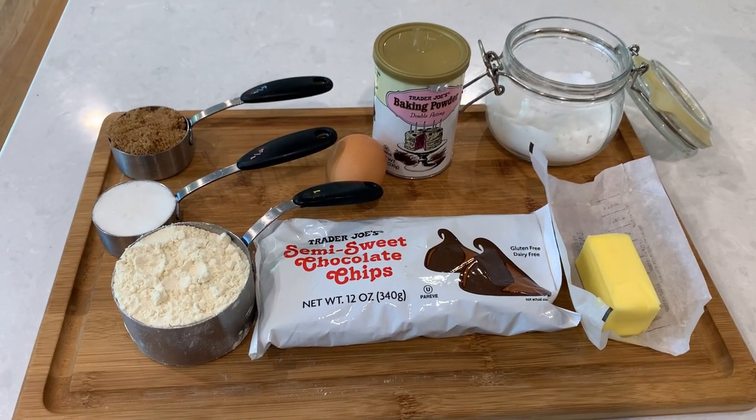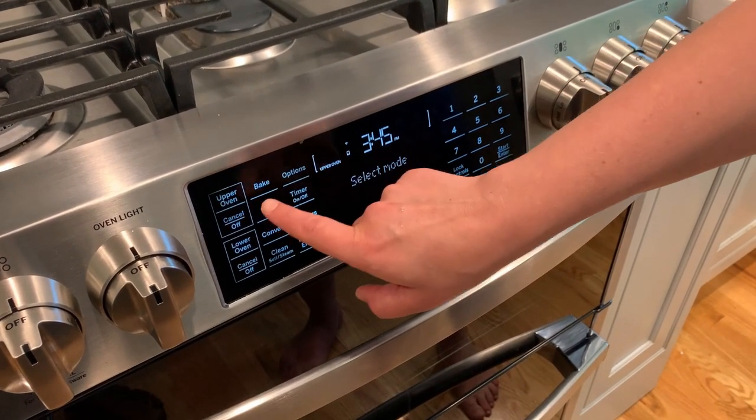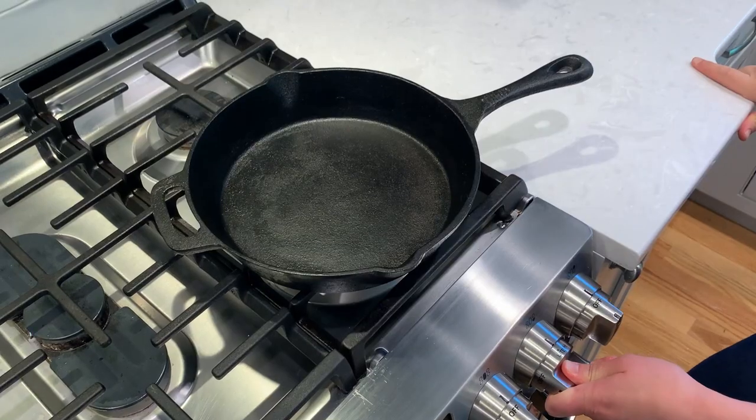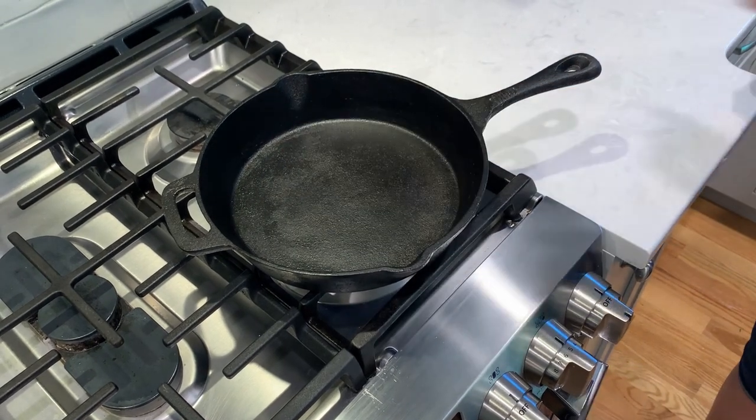Click below the video for a full list of ingredients and recipe. We will start by preheating our oven to 350 degrees Fahrenheit, 180 degrees Celsius. You will need an oven-safe skillet for this recipe, and I'm using my well-seasoned cast iron.